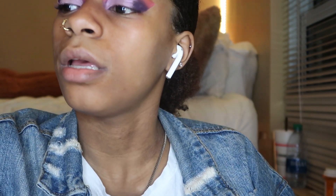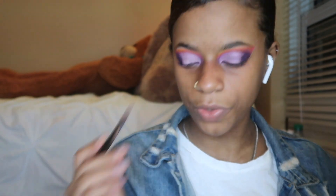We are gonna take the same purple shade that we started with in the beginning and put that on our tear line. I have creased eyes on the bottom and the top and it's really hard for me to do, so I'm gonna take a black shadow brush and smudge it out.